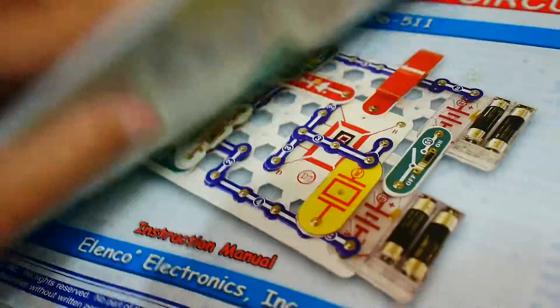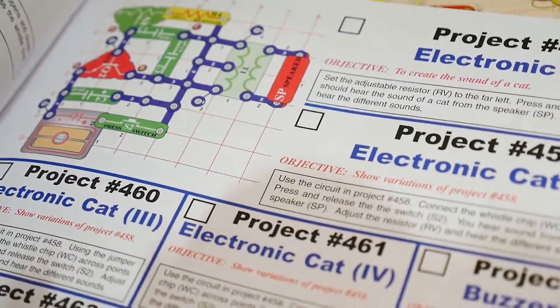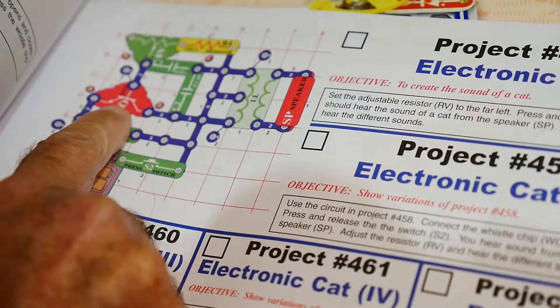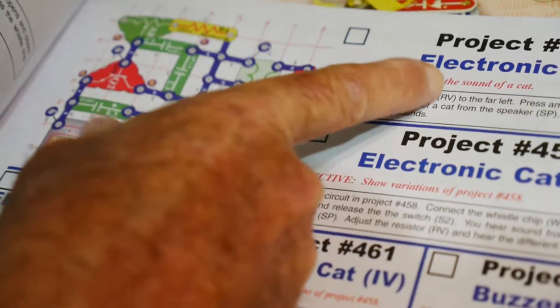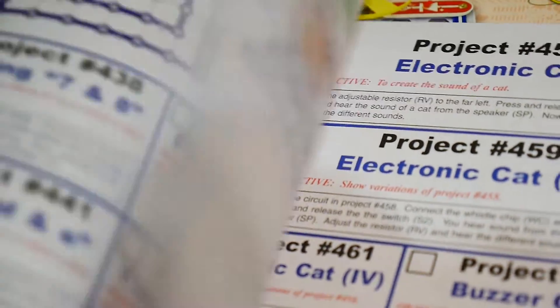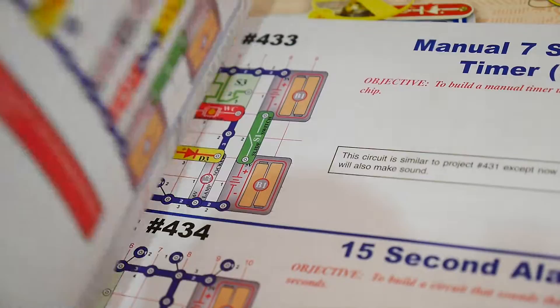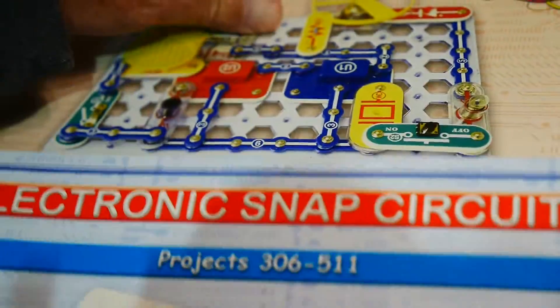Let's take a look at what kit 500 we're doing. It's got transistors and inductors. What does this thing do? Electronic Cat — that's Meow! That's pretty cool. Should I make a video for every single project? That'd be a lot of projects — 511!